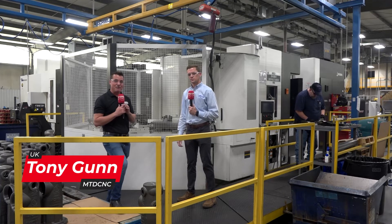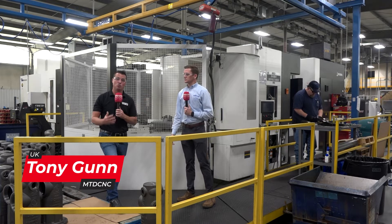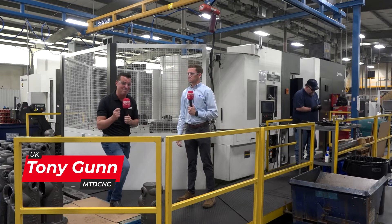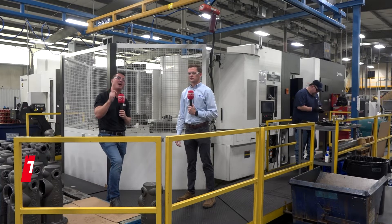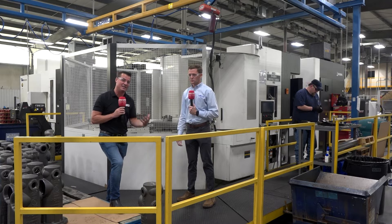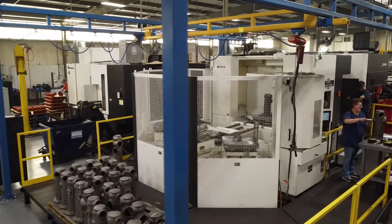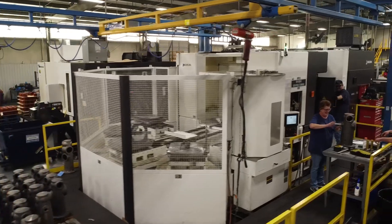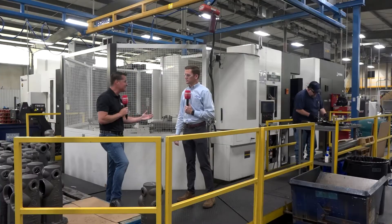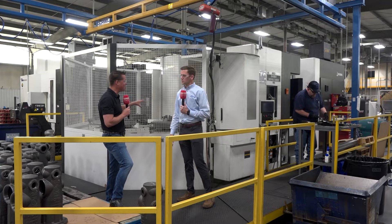Welcome back to MTD CNC. I'm here with my buddy Denson, and we're standing in front of Akuma and the Akuma pallet change system — one of the most value-added products that Akuma offers. Let's talk about why and some of the significant differences that Akuma offers when it comes to this pallet change system, because we all know we have to get into automation these days.